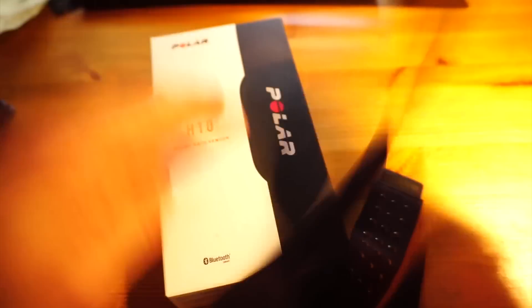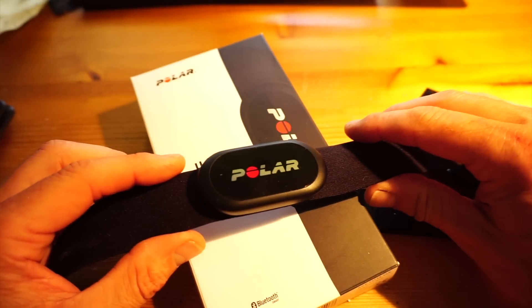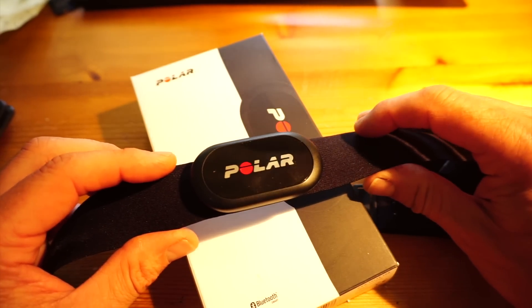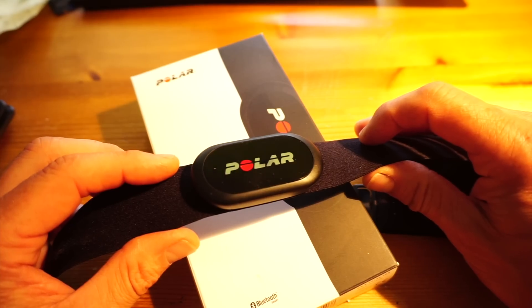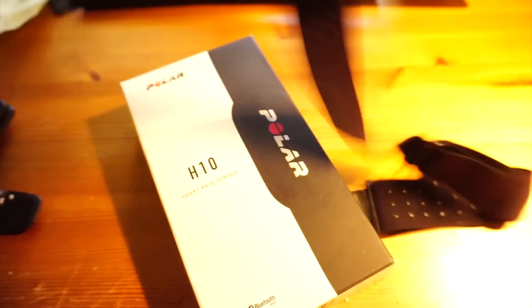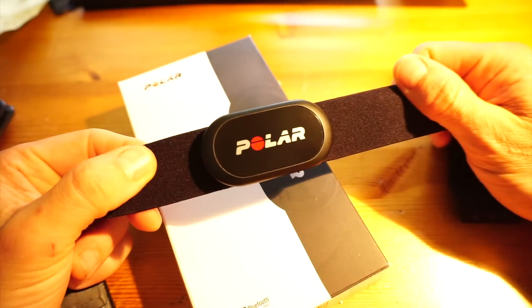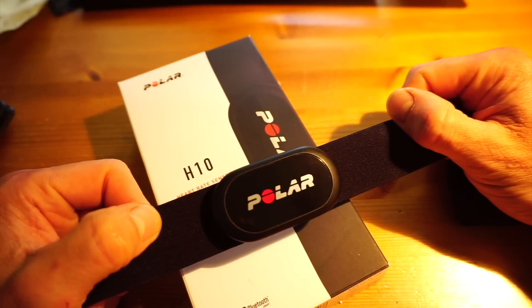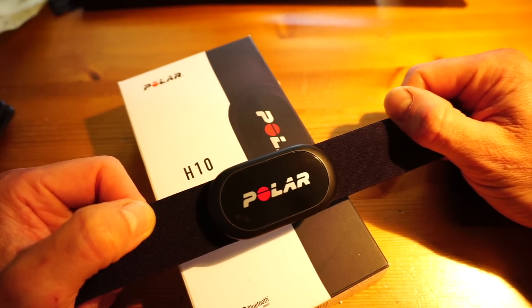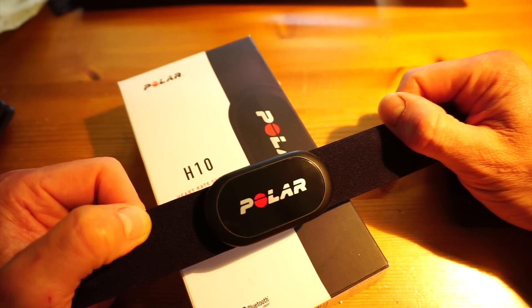Like all of the Polar belts, the H10 is comfortable. Technically it's the same as the H7 insofar as it transmits in both Bluetooth and analog T31 coded, which means you can use it with Android phones, iPhones, and any number of apps like Strava, Endomondo, etc.